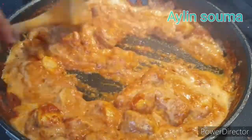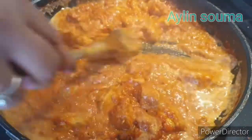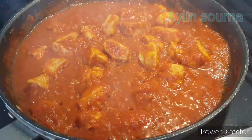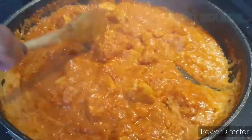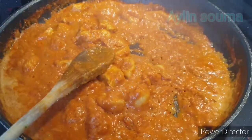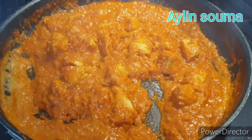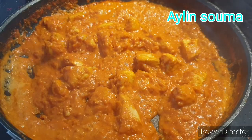We will give it 5-10 minutes to develop the sauce. This is a quick and easy recipe. The sauce will be added along with the yogurt. I also added the broccoli and the rose.